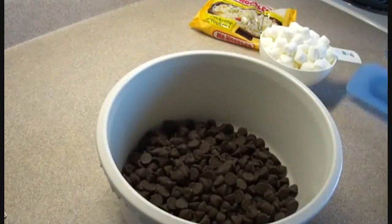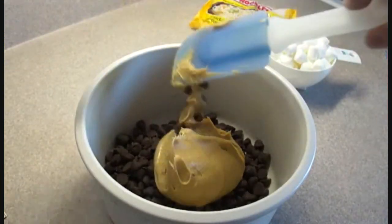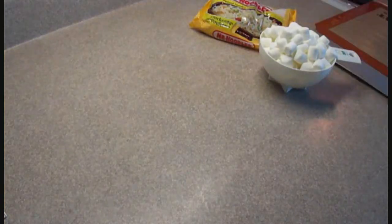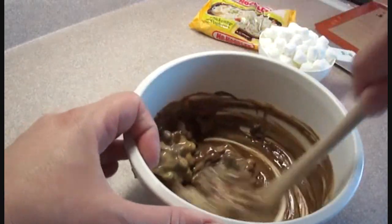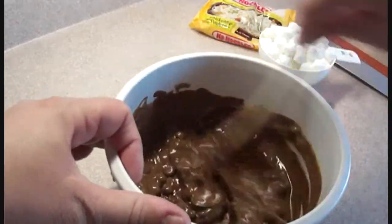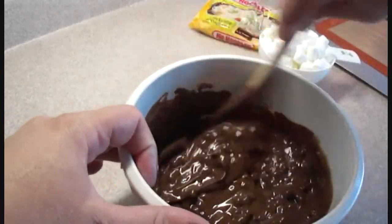Start off with 1 cup of chocolate chips. Add to that 1½ cups of creamy peanut butter, but you could use chunky peanut butter as well. Put that in the microwave for about a minute or so and then stir it. If the chocolate chips aren't melting enough, put it back in the microwave for another 10-15 seconds until the chocolate chips are melted.